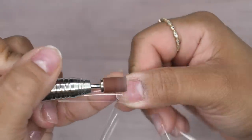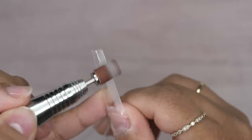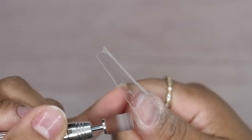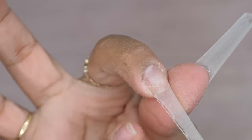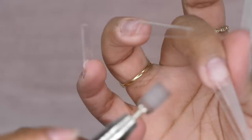Taking out my 180 sanding band once again, I'm using this at 5,000 RPM. I'm just going to go ahead and start blending in these tips to my natural nail bed, as well as going over the surface of these tips, making sure that I have a little rough surface. This is going to help make sure that the tips themselves do not separate from the hard gel.